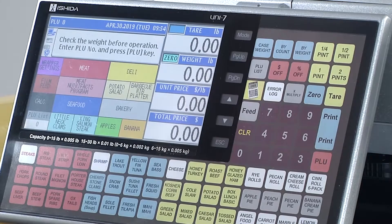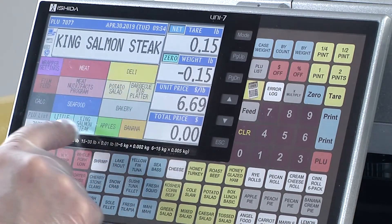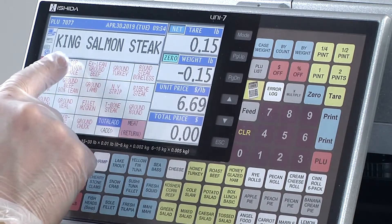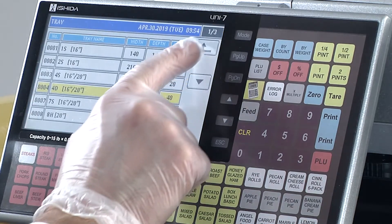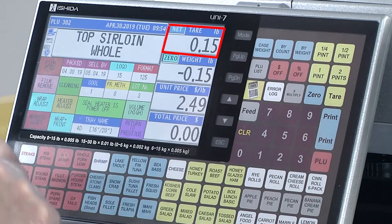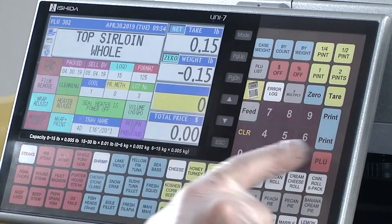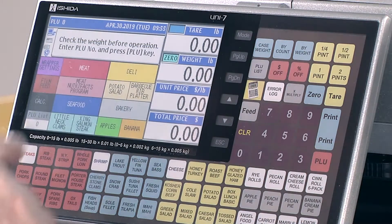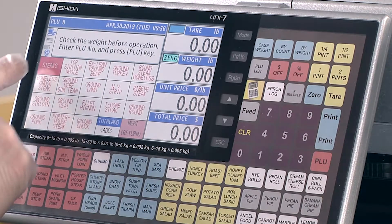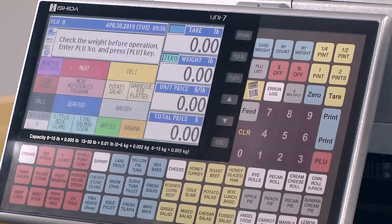The intuitive seven-inch customizable color touchscreen can be programmed to display PLUs, categories, trays, tear weights, wrapper adjustments, and other settings.